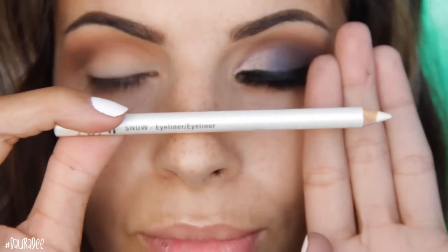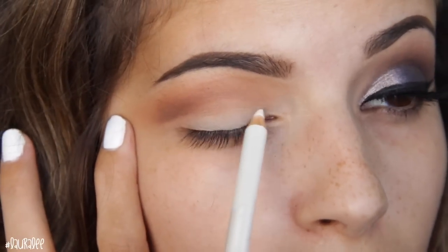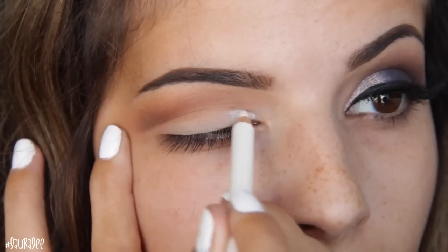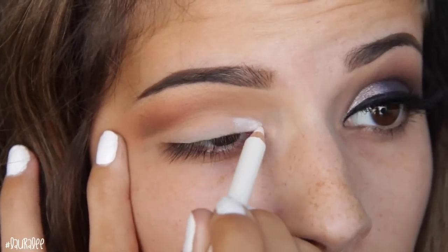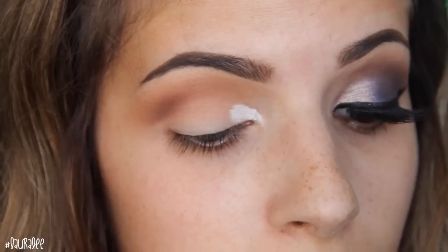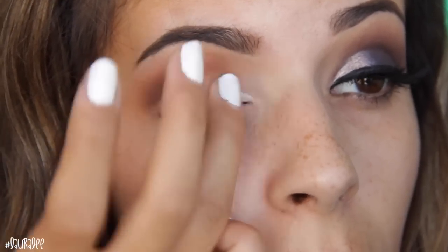Now I'm going to do a little trick — I'm taking a white eyeliner pencil. You can use any cream white or light-colored product you have and place it in the inner corner. This is going to help set a light base for the color we're going to put down there and help it show up better. Then I just blend that out with my finger a little bit.